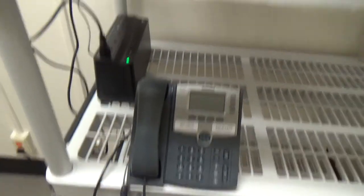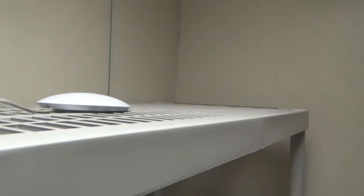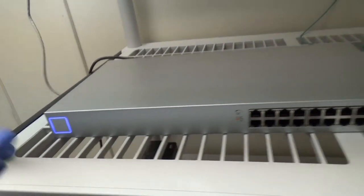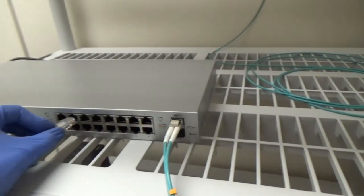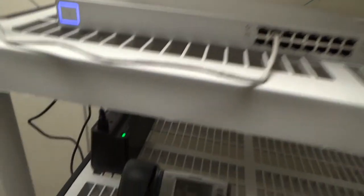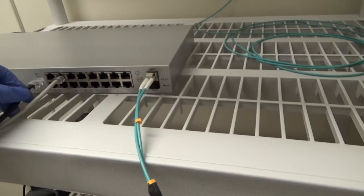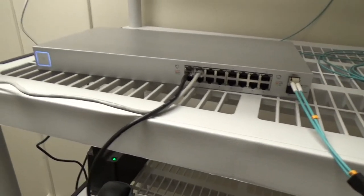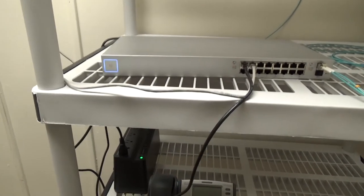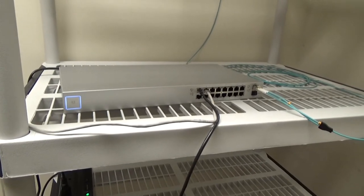We've got our phone and our access point. I'm just going to put this access point up on the top here to give it some height. We'll get our cable, and those will go in here, and our phone will go in here. We're just waiting for the switch to start up — I won't bore you with that because it'll take a minute or two, so we'll come back after.